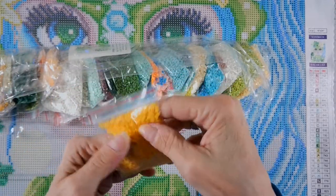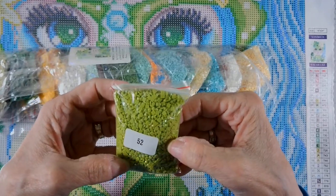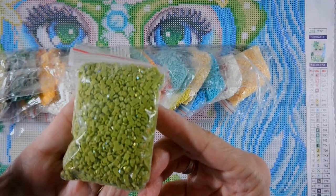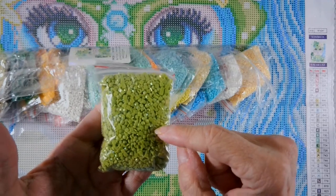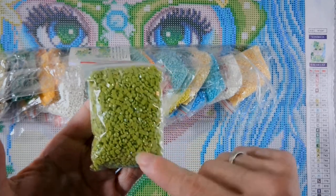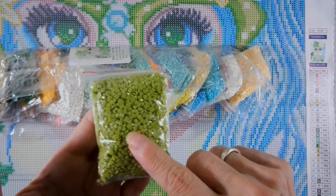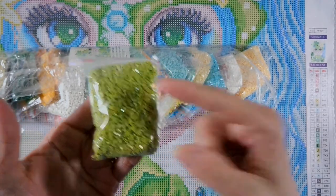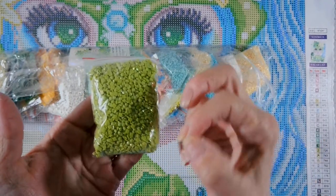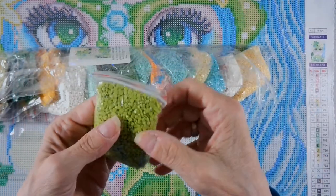Here's the AB - oh, my favorite color, neon green, number 52! Look at that! What is an AB? An AB is an iridescent coating put on the top of these drills that gives it that aurora borealis or rainbow effect. When you put this drill down next to one without it, they both kind of glitter and shine. The ABs give it a little more glitz to a canvas.